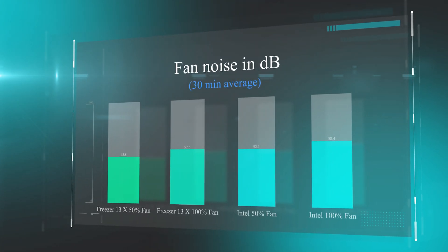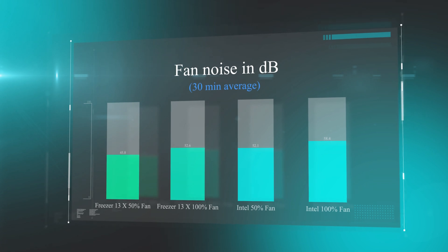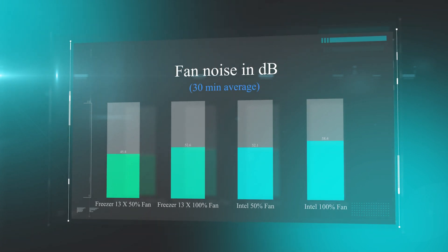Checking the decibel levels of the fans: the 13X comes in at roughly 45.8 decibels at 50% speed, rising to 52.6 decibels at 100% fan speed — which is significantly quieter than the Intel stock cooler running at roughly 58 decibels under full load.